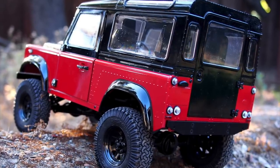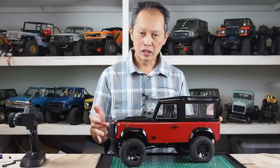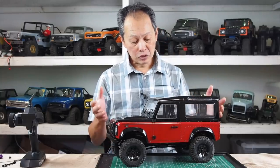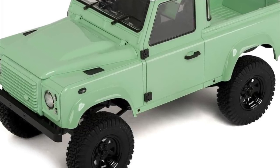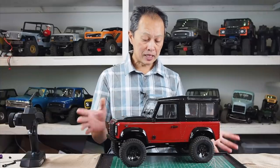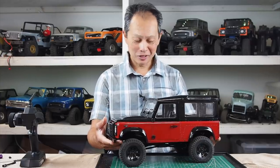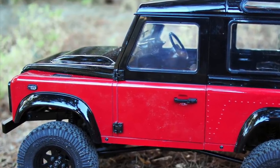The Gelande II chassis has been around for a while — maybe three years in the latest iteration, six years when it was first introduced. So we're going to focus a lot on the body; after all, that's the new highlight of this release. This commemorative edition comes in two bodies: one is the mint green pickup, and this is the black and red, kind of red-orange Defender. Same chassis, both 500 bucks. And this one — wow — the green one looks like a stubby little toy, but this one is like, what a work of art.